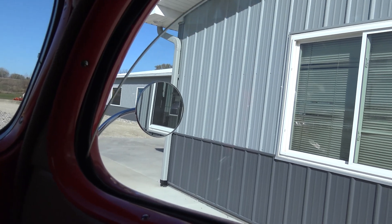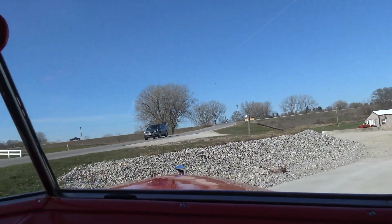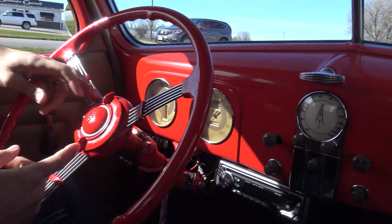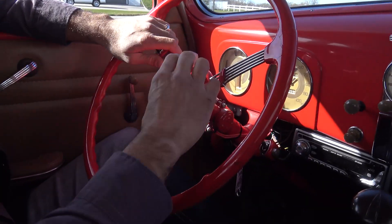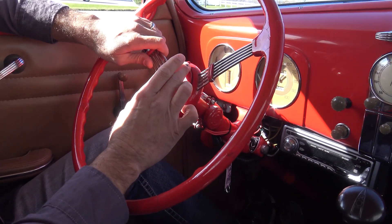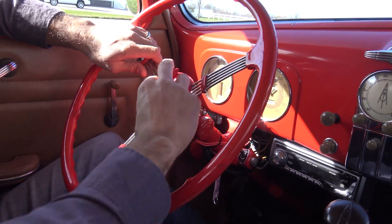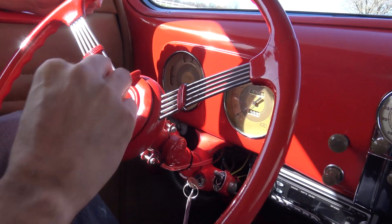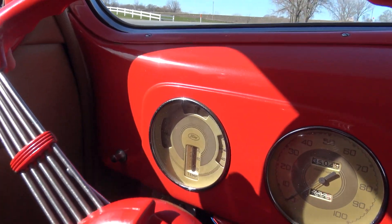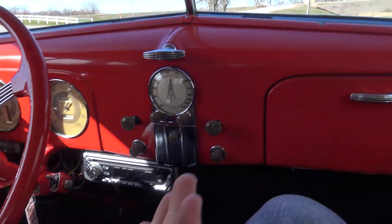Look how smooth that window goes up — very nice. This is a turnkey car. I showed some of the guys in the shop — this is where you turn the headlights on, kind of like the old Model A's had the same kind of thing. Park lights are right here. These are just cool — they're a piece of history. Look at the temp gauge, it's just like a thermometer. Awesome car. You said you drove it and it drove pretty good? Yeah it did.